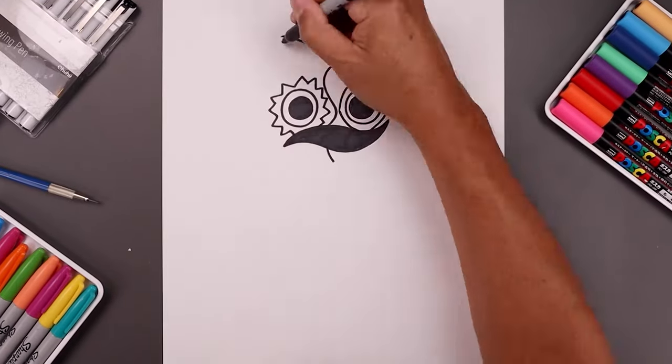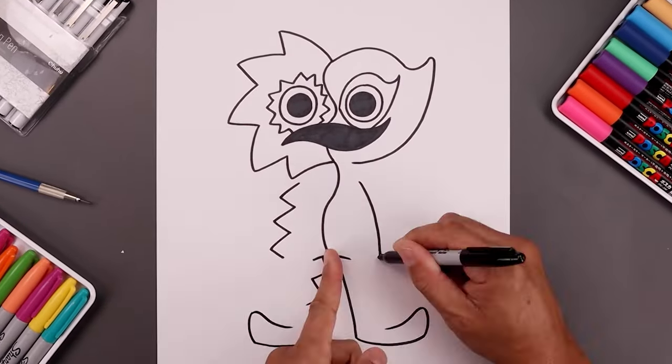What's up everyone and welcome to the club. In today's video we're drawing Bitter Giggle from the Garden of Ban Ban.